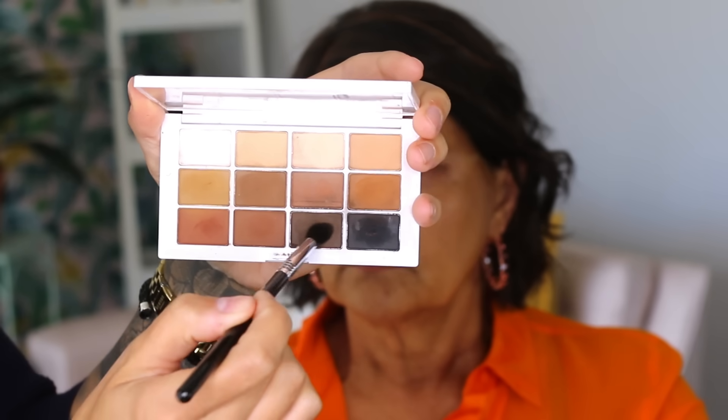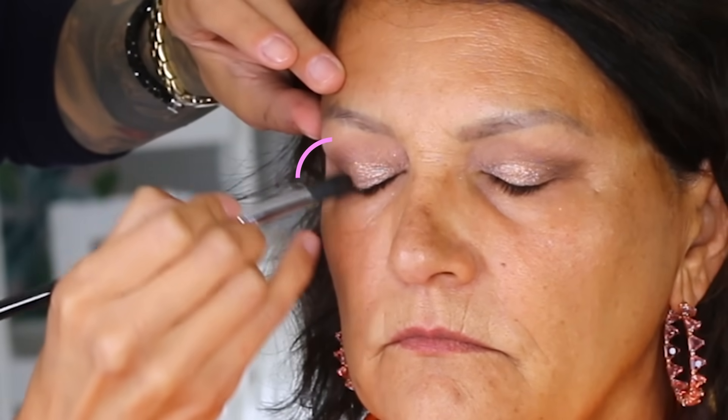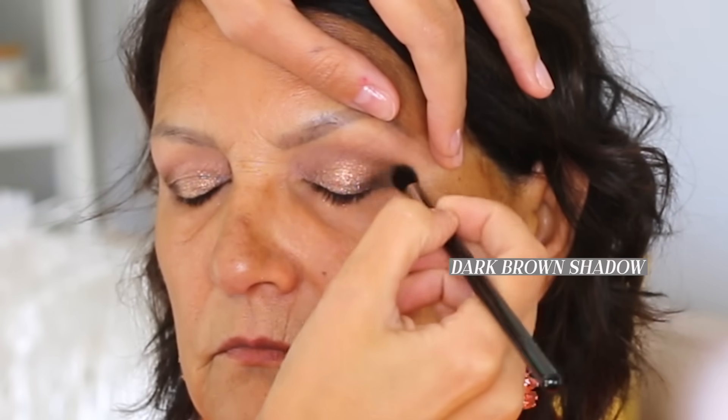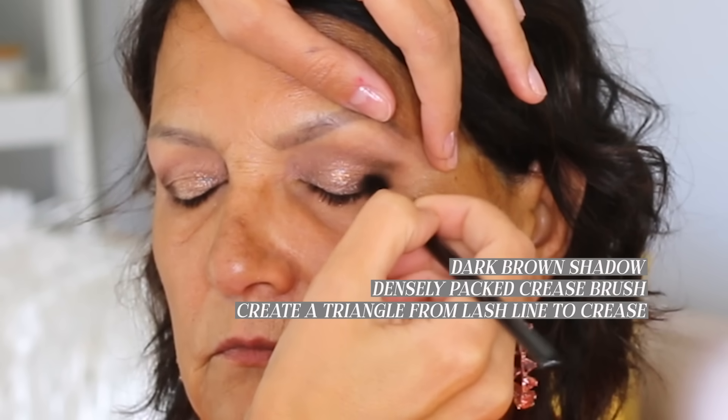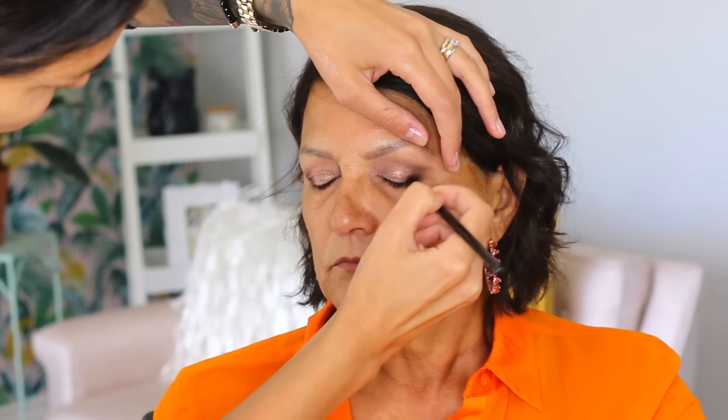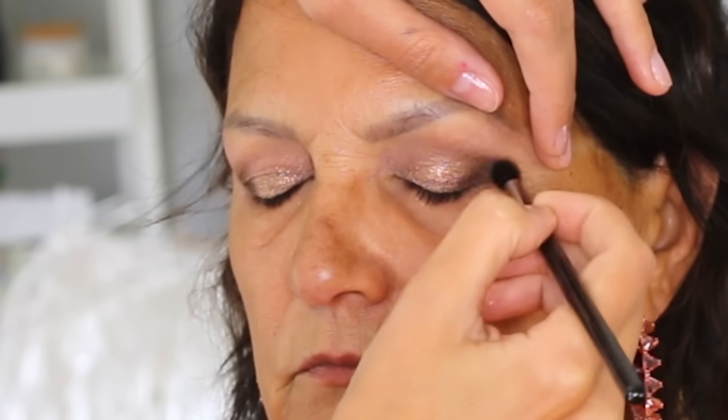I wanted to smoke out the sides of her eyes. My mom has always been a glam gal — she's the original glam girl, and I learned everything I know from her. She's definitely not a natural day makeup type of person, especially not for a party, so we needed to intensify while still staying flattering. I dipped into a darker shadow — a dark brown — and used a small, densely packed crease brush to create a little triangle from the lash line to the crease. Creating depth in the outer corners gives a smoked-out effect without too much darkness everywhere. It's also a great way to take a day look and make it a night look.